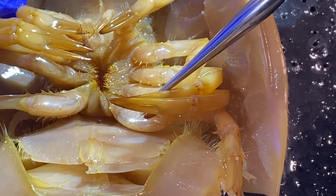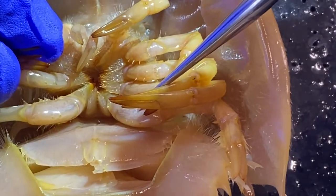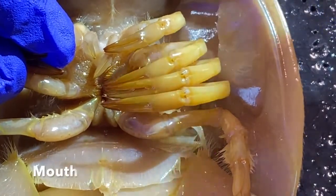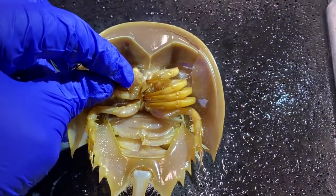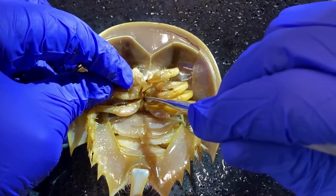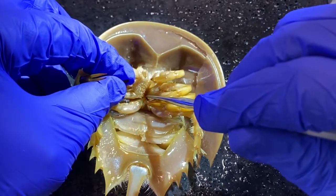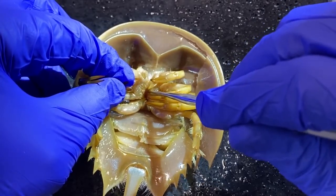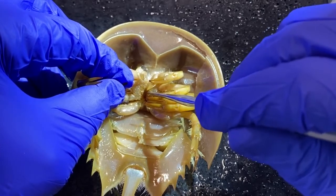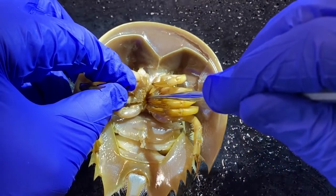These bristle-like structures are referred to as the gnathobase. 'Gnatho' means jaw. The mouth in these animals is actually right down in here. They collect food and push it down into this food groove, then the animals move their legs. As the legs move, imagine their shoulders grinding together and grinding up the little invertebrates that these animals eat before they are ingested.